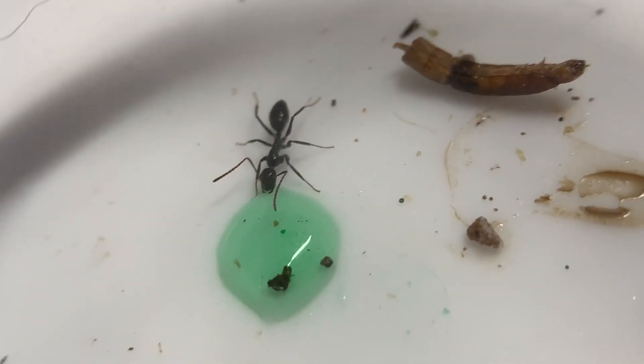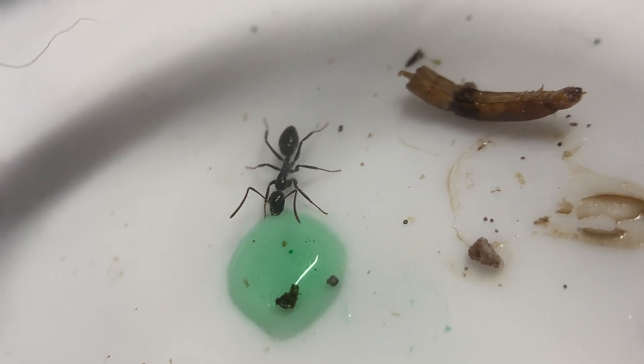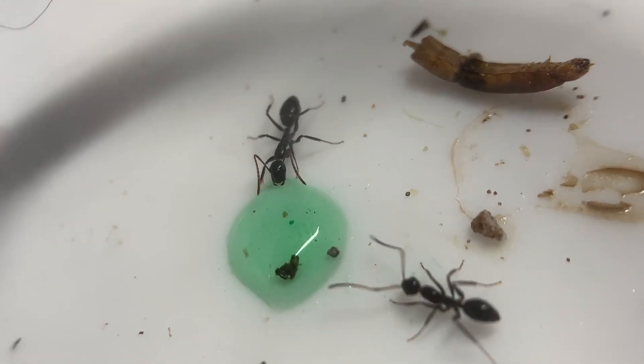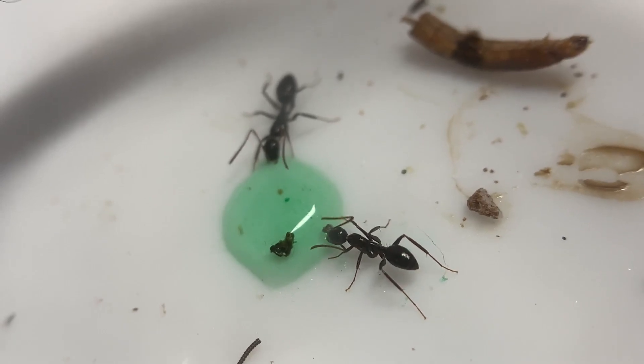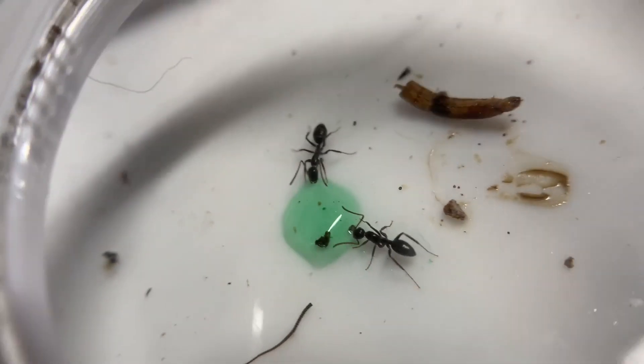They're laying lots of eggs and should be about to get more workers soon. I'm probably going to start heating them a little bit, but that's it for this update.